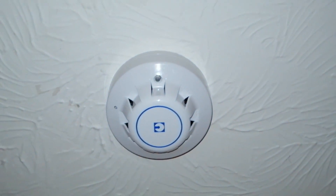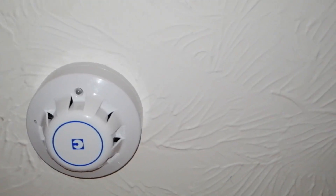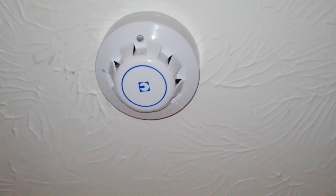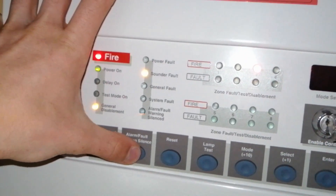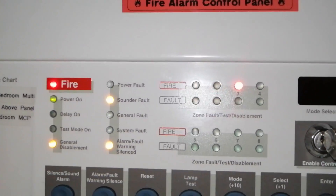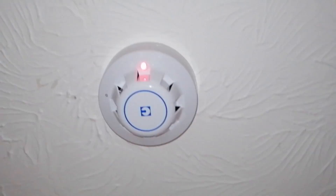Now we'll test the Series 65 smoke detector — I'll turn the torch on so you can see better. This is the Chubb rebranded Series 65. I'm going to spray a bit of aerosol in here. I do need to get artificial smoke still — that'll be the next thing I'll buy. There we are — silence that. Zone 2, smoke detector above panel — that's confirmed working.